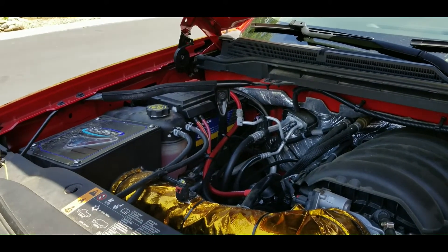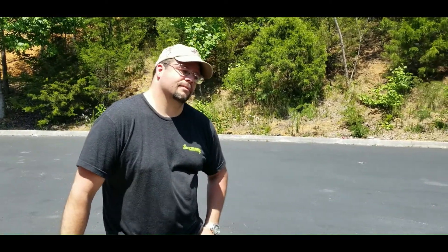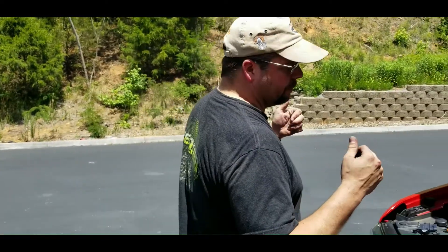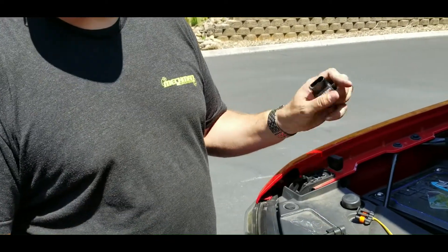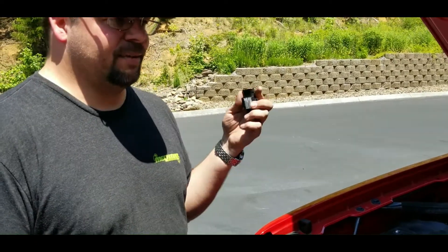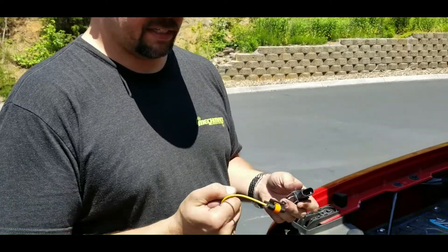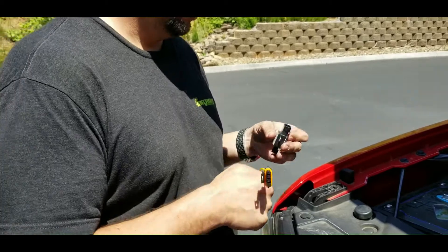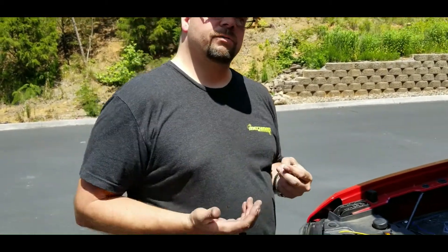Now we're going to show you an alternate way to hook up the alternator for the hardcore guys that want full power. This applies to your 2005-up GM trucks — Tahoe, Suburban — all the same. A lot of these are getting older and more affordable, and those people are the old-school guys that remember the old GM four-pin regulator. It's been around for ages — tried and true. On these you really just need one wire: one wire activates your alternator, turns it on and off. This isn't on the website; you need to call us or email tony@mechman.com.